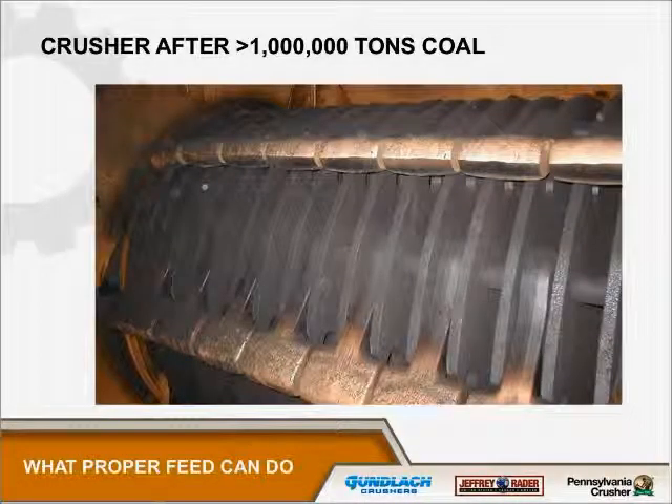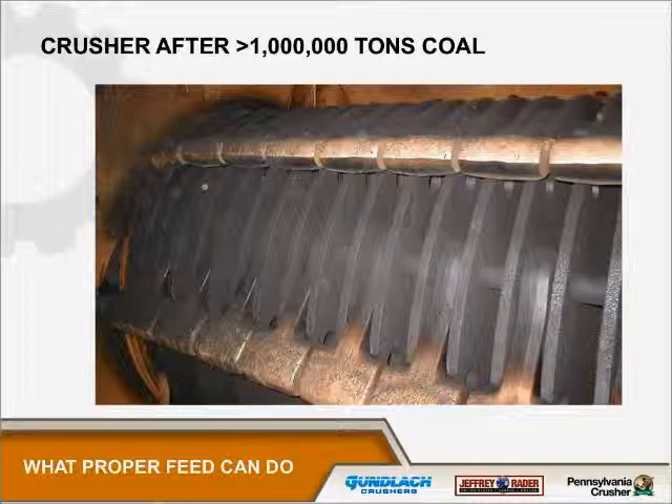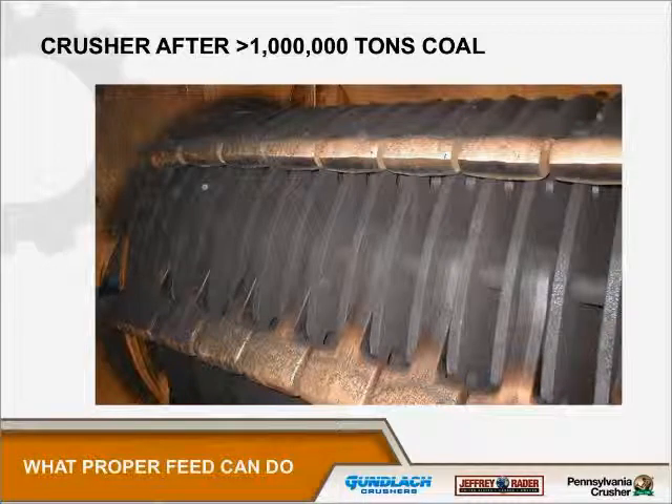This is a photograph taken of a plant burning a waste fuel with a lot of rock and silica in it, after over a million tons of coal going through. You can see that the hammerware is virtually straight all the way across the machine — a perfect example of even wear from proper feed distribution.